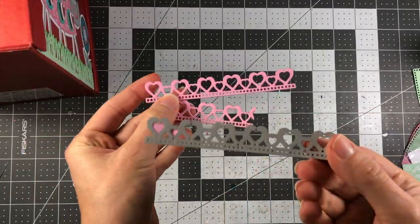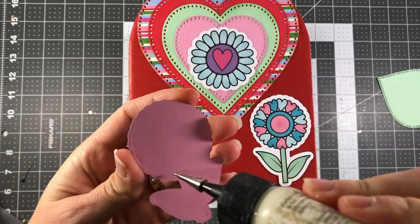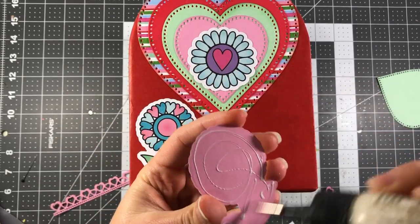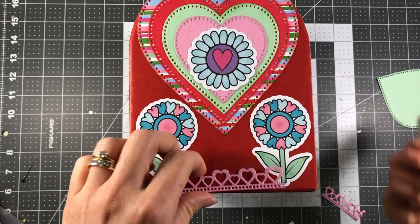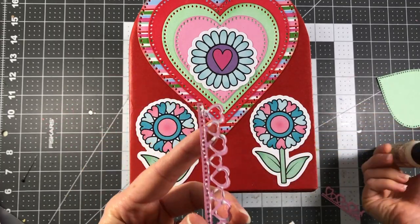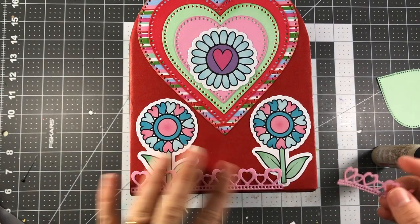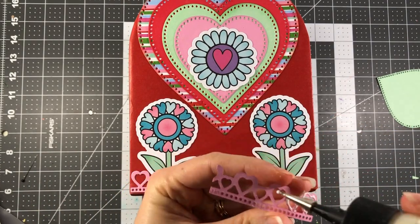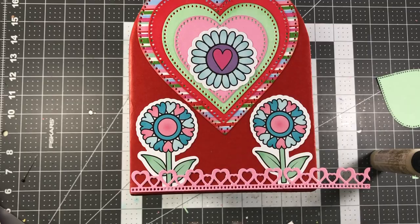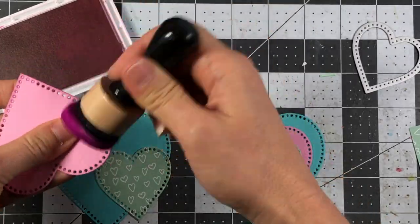I die cut some more flowers from the paper pad. Part of the dotted heart die set includes a border die with hearts, so I die cut that out of candy cardstock and added it to the bottom of the mailbox. I needed two of them since one wasn't long enough — I cut part of it off and connected them at the bottom. You can also apply grass here to make it look like the flowers are growing out of the ground.